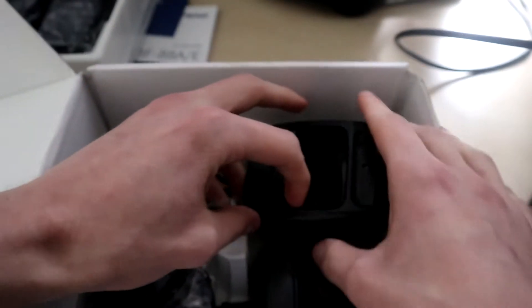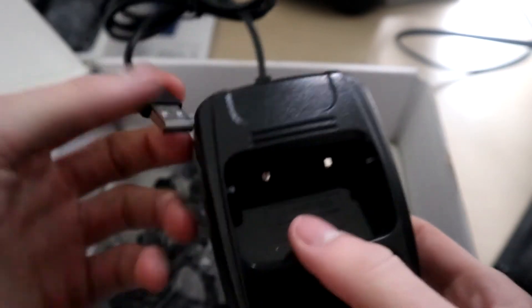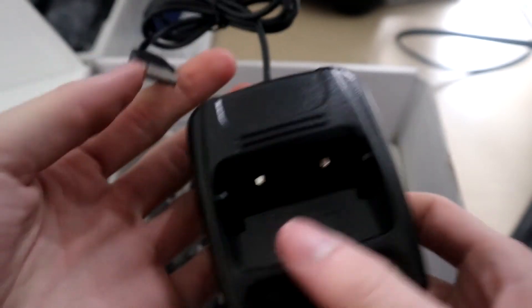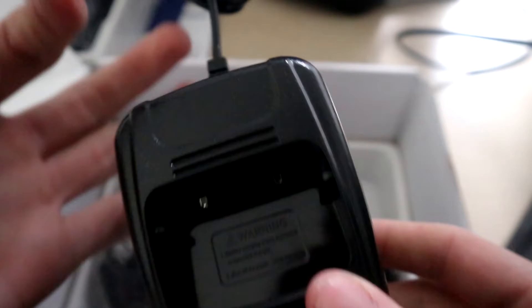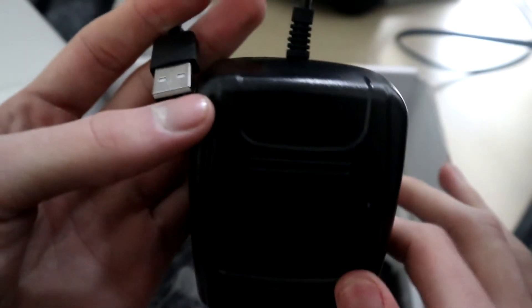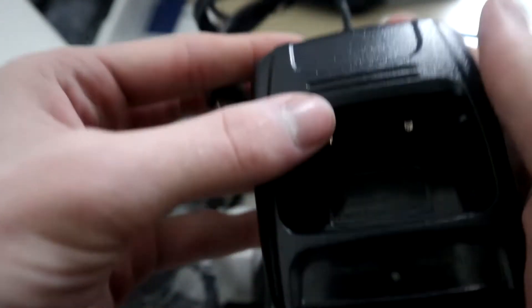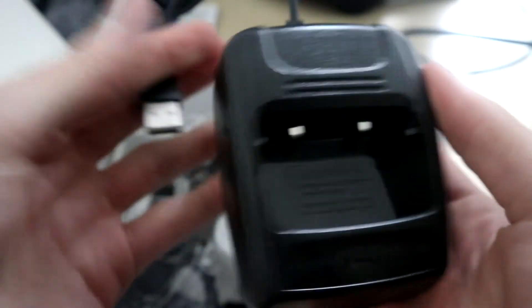In here we also have two dock chargers, which are USB compatible. You can plug these into a PC, a PS4, PS5, or anything with USB to charge them. I would recommend powering them off a wall so you can set them up as a charging station. They're very lightweight and convenient, and it's better than replacing batteries, which I know some companies require.